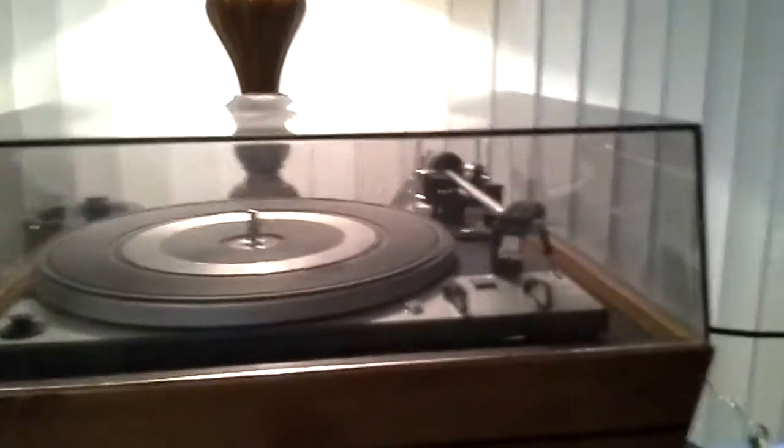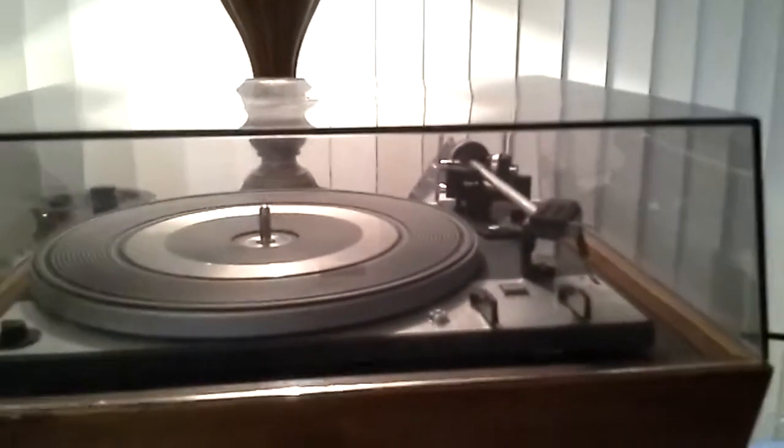For your consideration, this is an extra clean dual 1225 turntable. This turntable has a factory lid, which has some marks and has a crack, as shown right here.